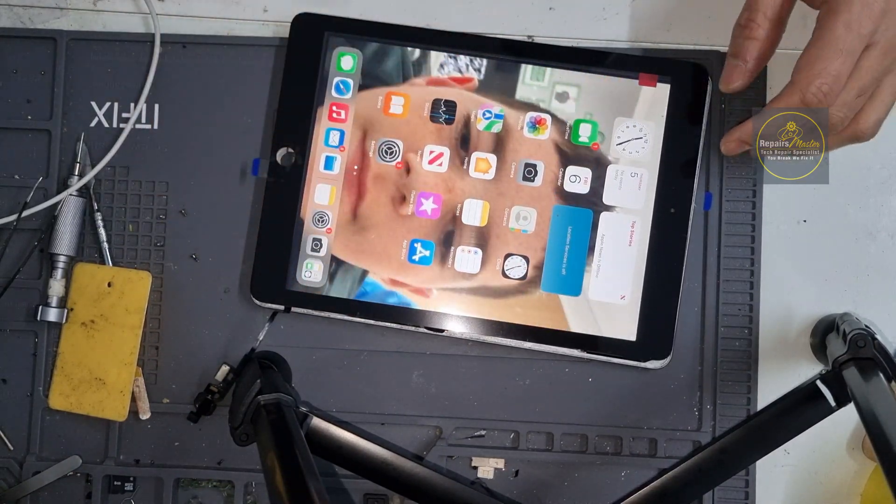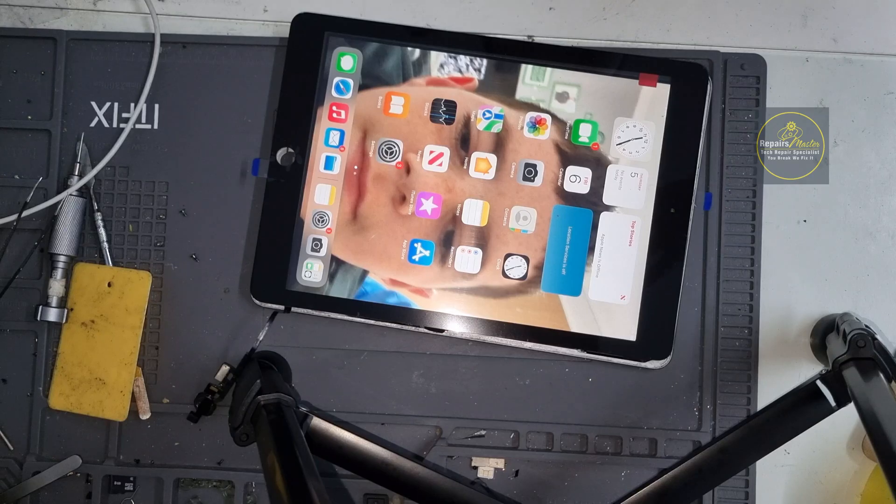The touch is working now, so we'll go ahead and install it. First we will clean that area before installation.